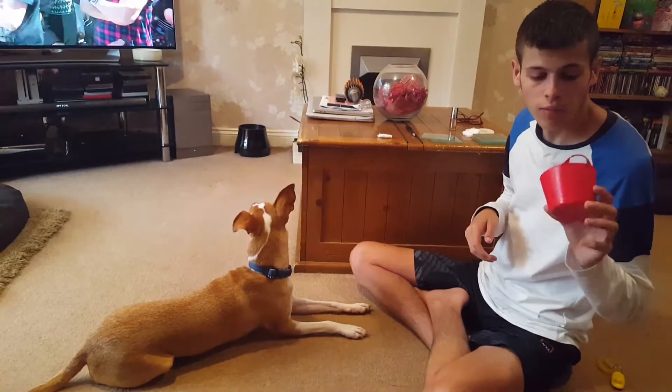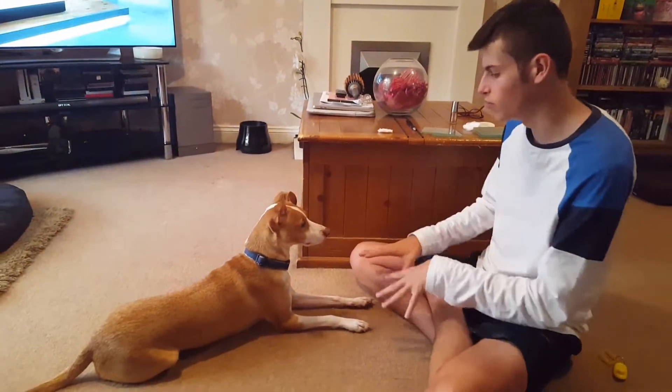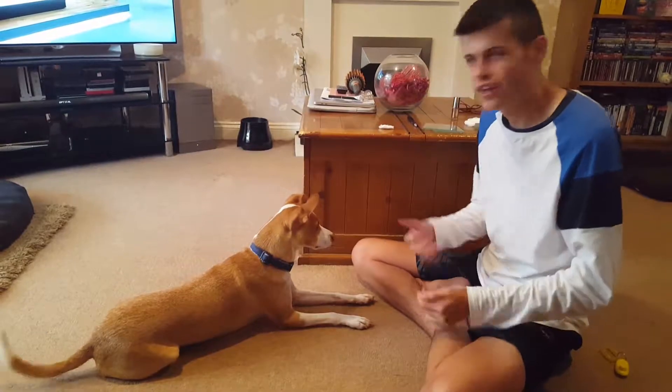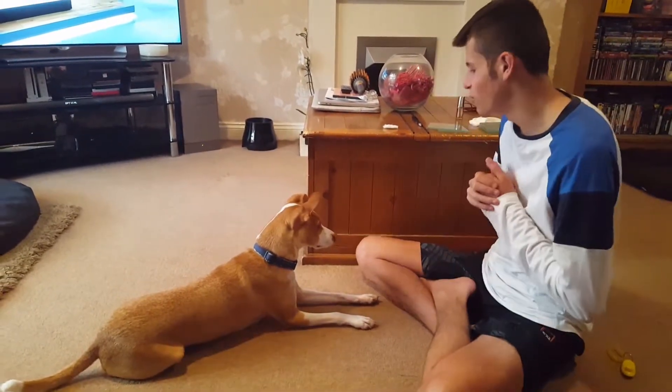It's a bit like the bucket game — you can do it with the bucket game as well, or you can do it with hand touch. I do it with hand touch with Sprout, and my mum does it differently with some of my other dogs. They get frustrated really easily, so it's a stylistic thing. Let's get on with it.